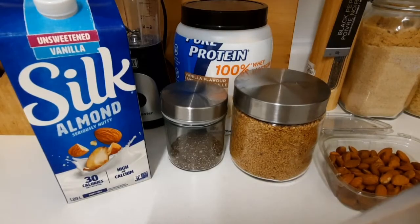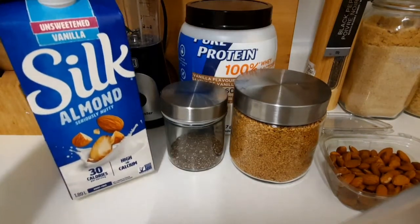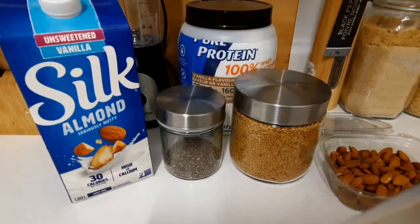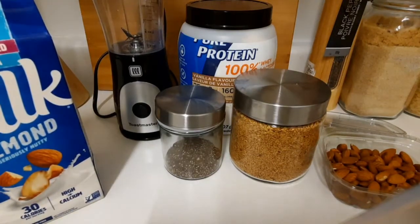As you can see right here, I have my protein shake ingredients. I have my almond milk, I have some chia seed right here, I have some flax seed, I have some almonds, and I have my little blender over here. So I'm gonna put my ingredients in the blender.